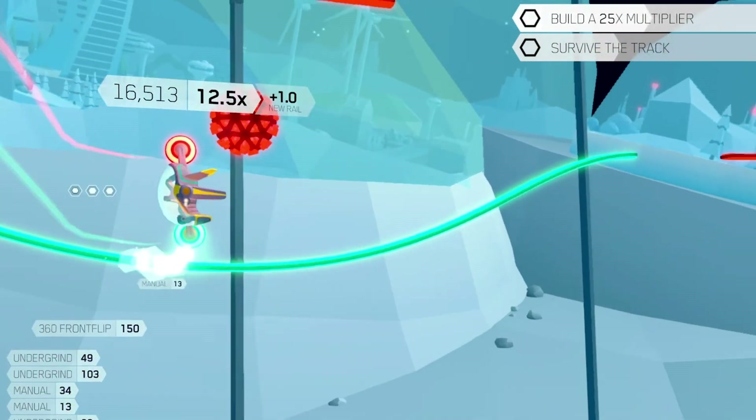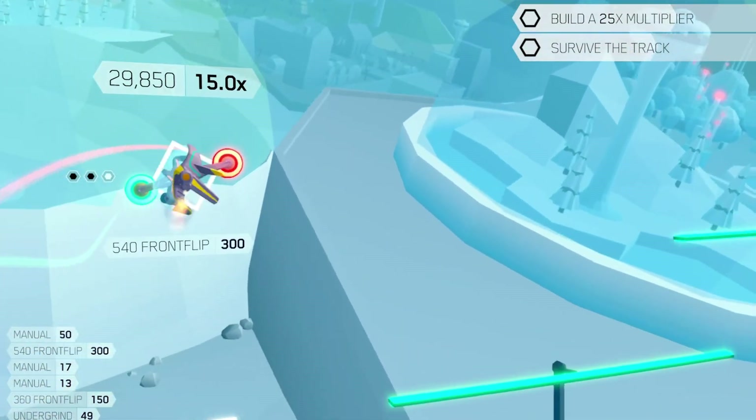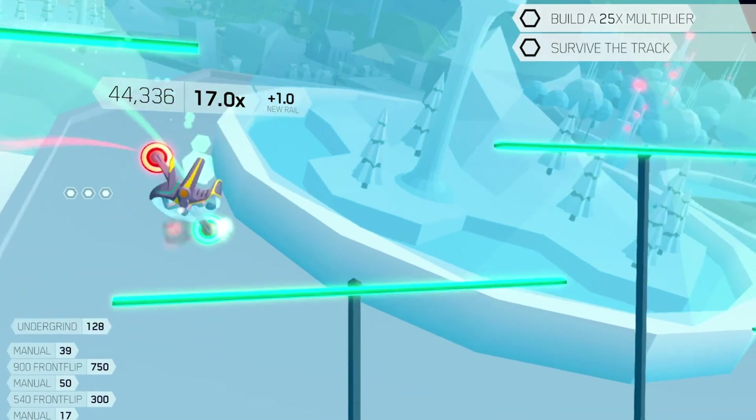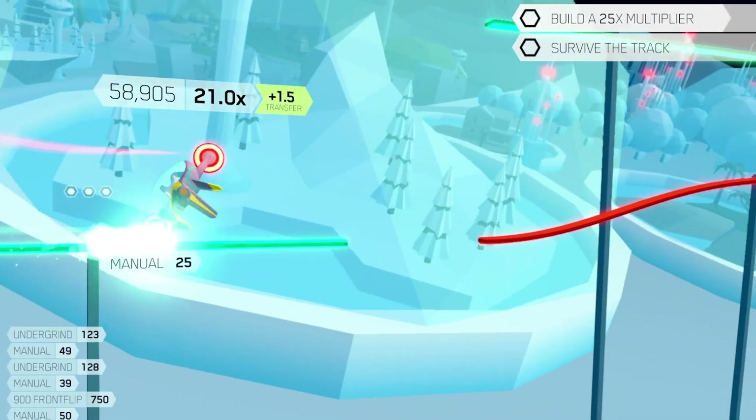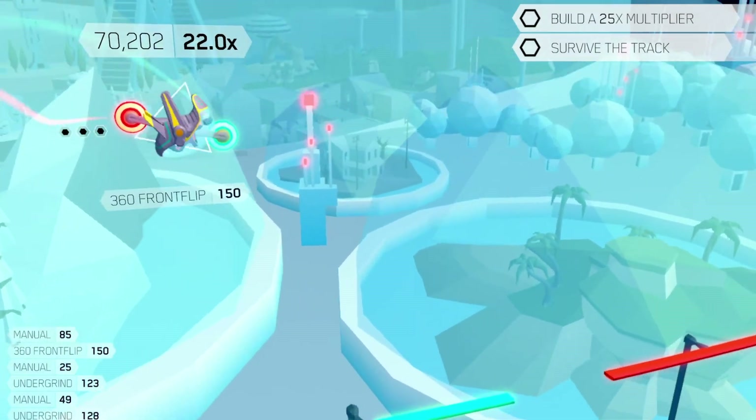Future Grind is an absolute delight on the Nintendo Switch. What at first seemed like a light futuristic motorcycle game ended up being a challenging side-scrolling experience — a modern take on a traditional genre, and these bite-sized challenges are hard to put down.